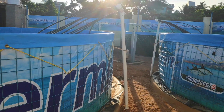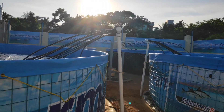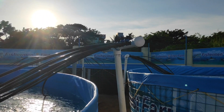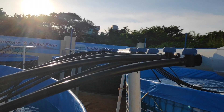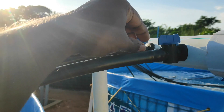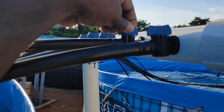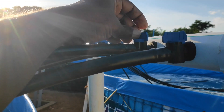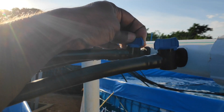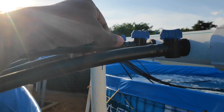There are four tanks and each tank has a capacity of 30,000 liters. You can see how the aeration system is connected to each tank. These are called the air controllers — using these keys you can control the air pressure or aeration for each tank.